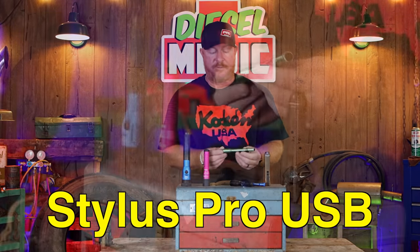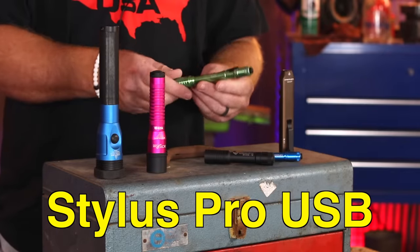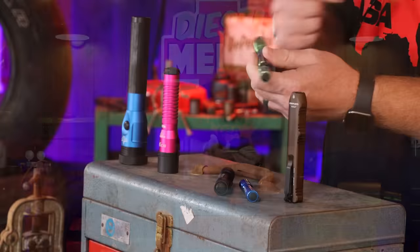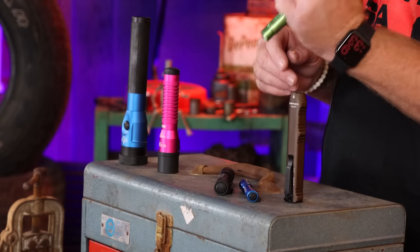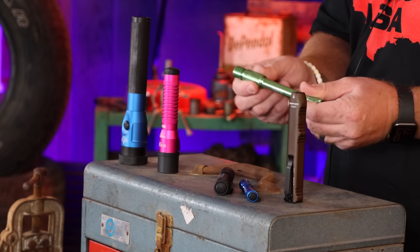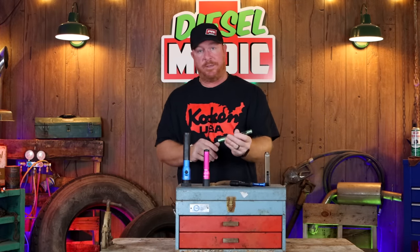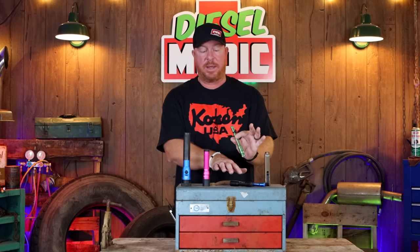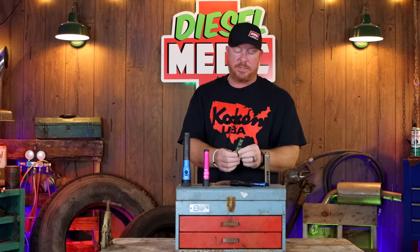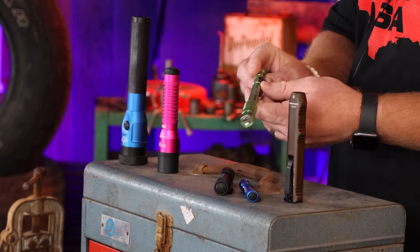The next one in the lineup is my personal favorite — the Stylus Pro USB. I'm a huge fan of this light. This is the one that I carry in my shirt pocket. I like the length of it. It also has the collar you pull back to reveal the Micro USB charging port. It's an extremely nice feeling light in your hand. I like the button — I just like this light's design features overall. This is my favorite of the shirt pocket style lights. It's got the standard belt clip, and one negative is that it's bad about popping off, so you have to watch it. I've lost these a couple of times and had to repurchase them, but every light has pros and cons.